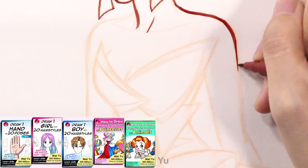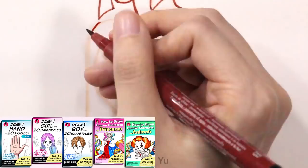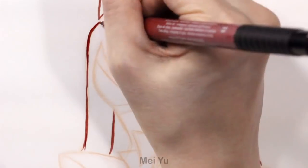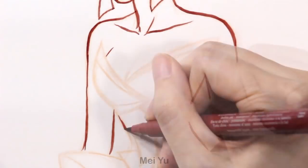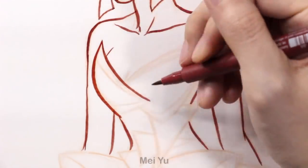I recently released five new ebooks for Apple and Kindle. I know many of you want to learn how to draw different things from me, and many of you told me you're using my ebooks that I've released before and they're really helping you improve your art. I'm glad you're getting more experience and practice, and I'm really proud of all of you.